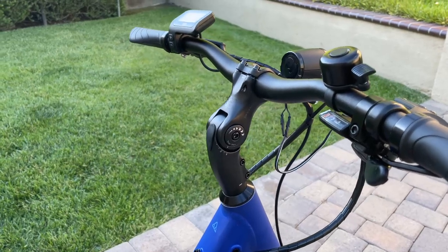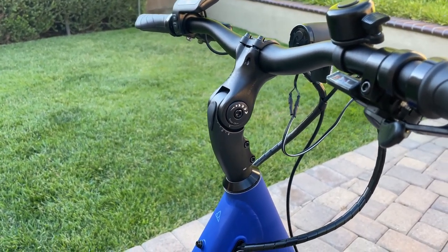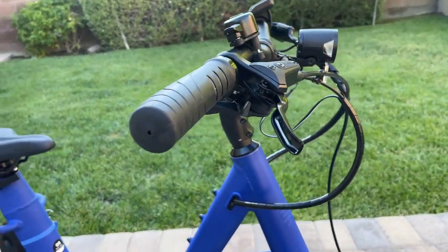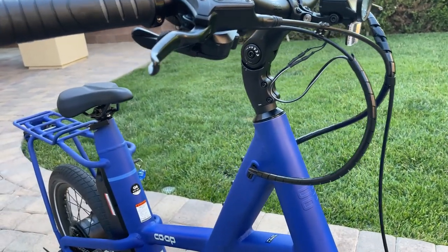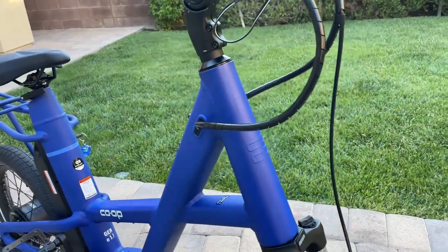It has a pretty unique stem here. It gives some vertical adjustments as well as fore and aft adjustments. The wire management is pretty tidy and it does run through the frame, giving it a nice clean look.